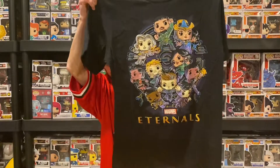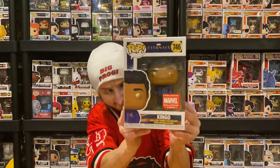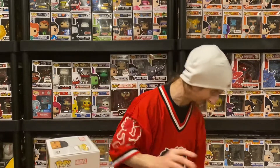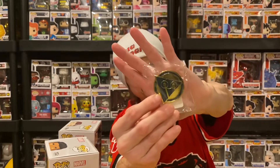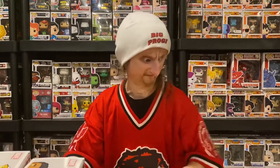To recap: we got a shirt, the Kingo Marvel Collector Corps exclusive pop, the Icarus exclusive pop, the decal sticker of the woman, and the pin — which I think is the symbol of the tribe. That's the box for this month guys. Not a bad box actually. I like the Funko Pops, the sticker, and the pin. The value really comes from the pops — they're 20 bucks each. The shirt and everything else is just extra. You could sell the shirt and the sticker and pin for about 15 bucks, so that's half the cost of the box right there.